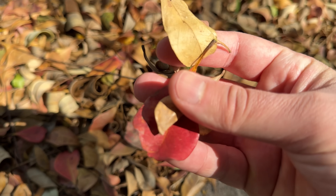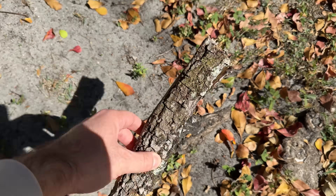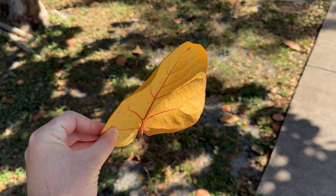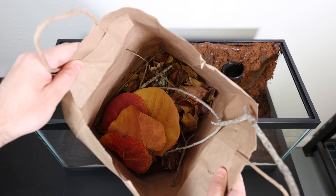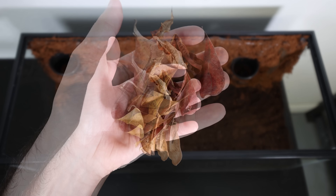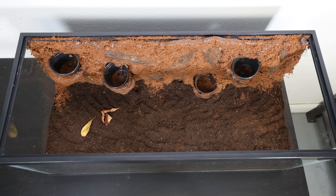For the next step we headed outside to collect some natural materials to finish off the foundation — stuff like leaf litter, twigs, and old pieces of bark that are breaking down. I even found these giant leaves with beautiful colors that are really going to make the setup pop. Back at the lab with all our natural materials, first up was the leaf litter. Leaf litter is one of the most underrated parts of a natural setup — it might just look like dead leaves, but it plays a big role in creating a healthy environment.